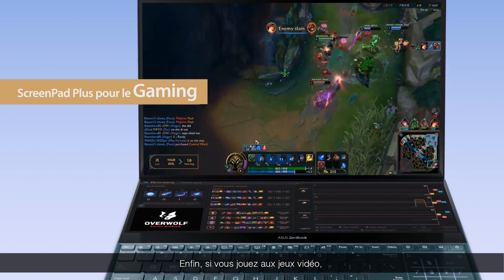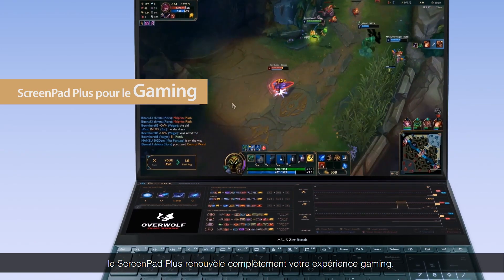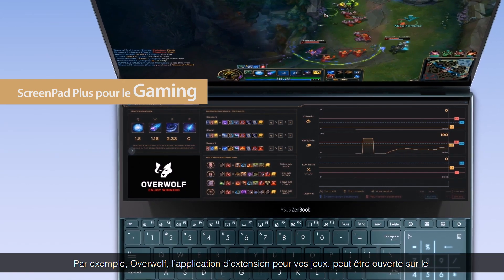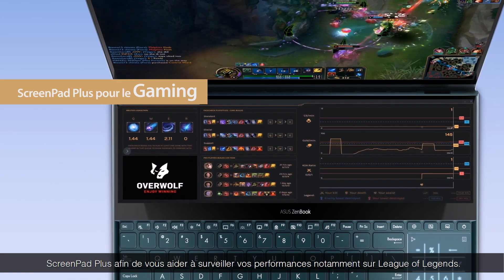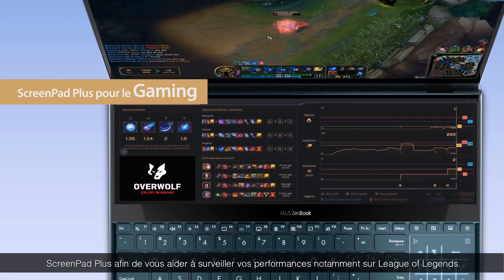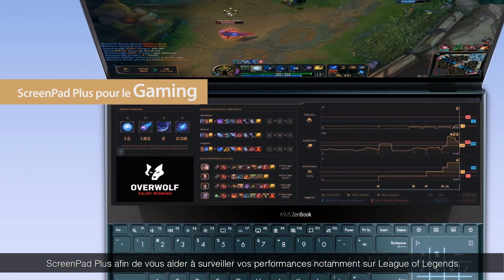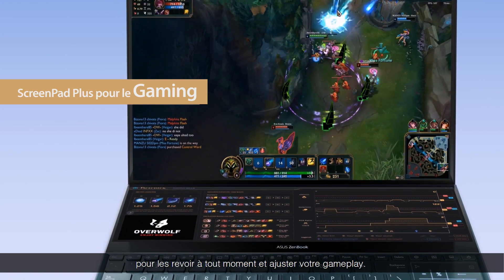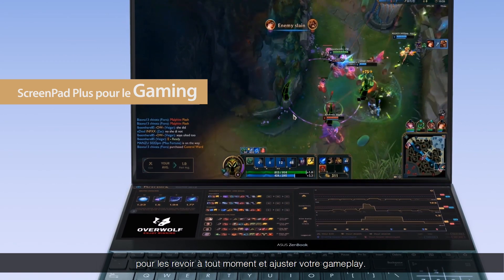If you're a hardcore gamer, ScreenPad Plus can give you a brand new gaming experience. For example, you could place the Overwolf Game Extension app on ScreenPad Plus to keep track of your gaming performance in games such as League of Legends. You can also keep full control of game recording and replay at all times to quickly adjust your gameplay.